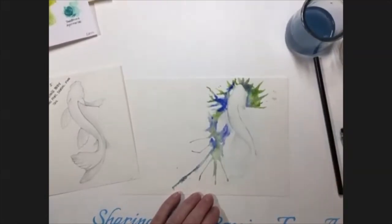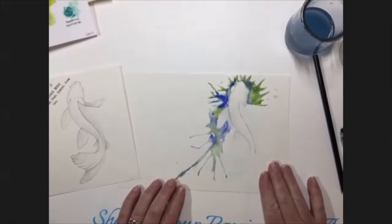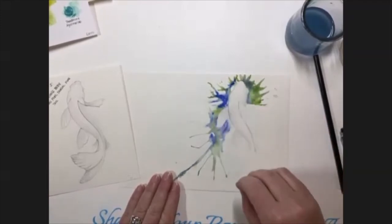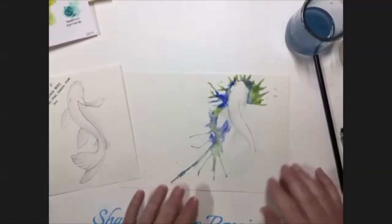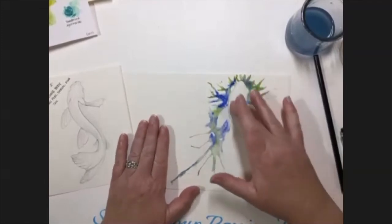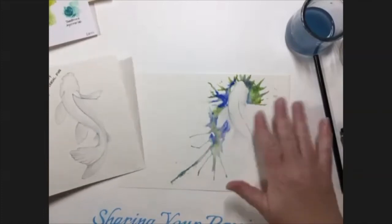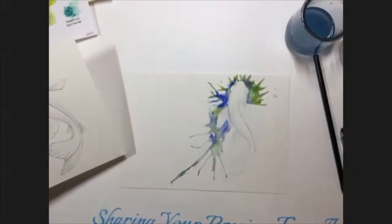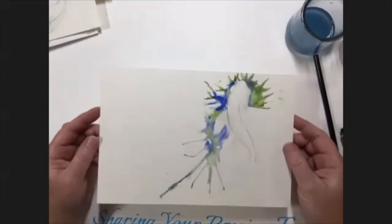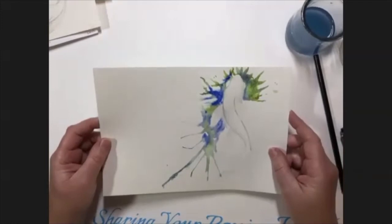We may not get this whole fish finished today due to time constraints, but with the instruction sheet and going through the steps partially, you'll know how to apply them to the rest. I think we should probably move on to adding color in just a minute. Typically I would let the shading dry completely before putting the color over it — that's where a hairdryer would come in handy to dry it really fast.